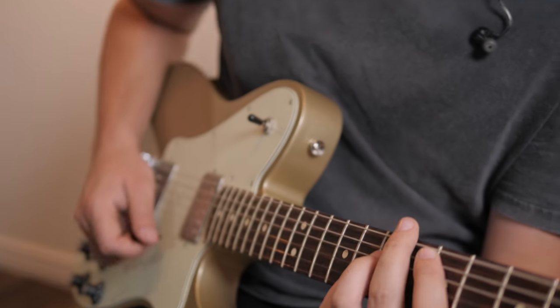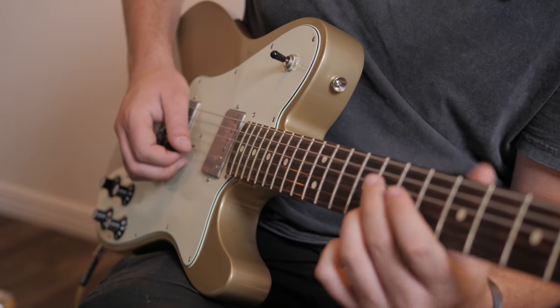We will dive into an in-depth demo of the stomp and see how it compares to its big brother, the Line 6 Helix. And finally, we will hear the amazing tones that we can get with this pedal and discover why the HX Stomp is a jack of all trades. All of this, coming up.